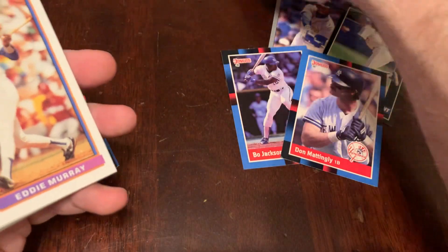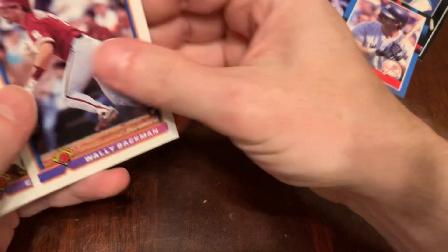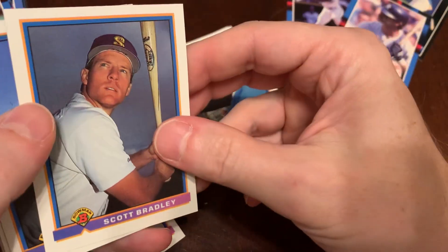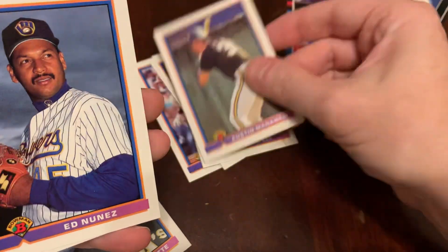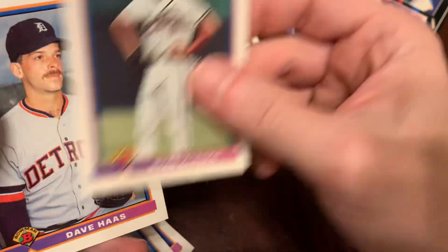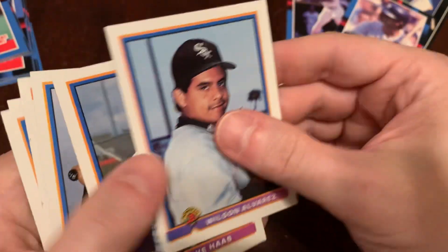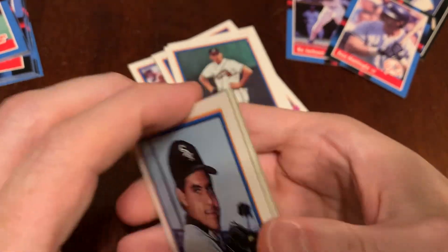Let's take stock of how many of these are Bowman pictures and how many of them are normal. Going through the pack: normal, normal, normal, normal, Bowman, normal — the lighting there not too awful — Bowman, Bowman — at least he's kind of in action, swing and a bat — normal, Bowman, poor Robbie Thompson, Bowman, Klesko we'll call normal, Dave Haas, Bowman, and Bowman. So out of that pack, seven Bowman photos.